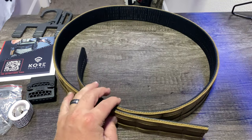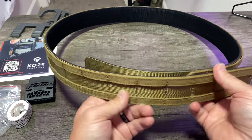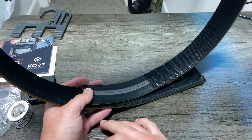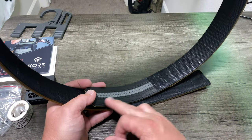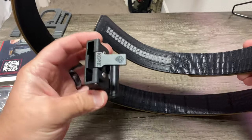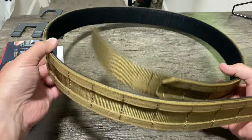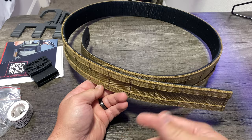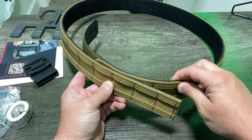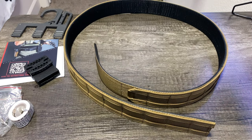Here is the outer belt. These come in three different colors: Coyote, Ranger Green, and Black. They are 1.75-inch belts and fit waist sizes 24 to 48 inches. They accomplish that with over 20 sizing points on a hidden track, adjusting in quarter-inch increments. There's a little lever on the buckle that lets you adjust the belt on the fly — loosen it when you get in your car, and click it back tight when you get out, without removing the belt.